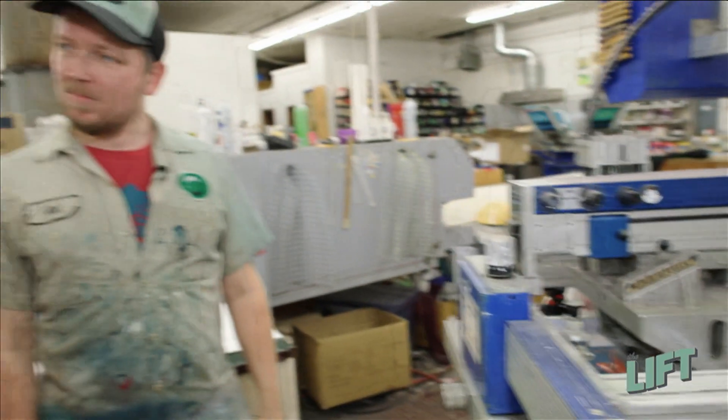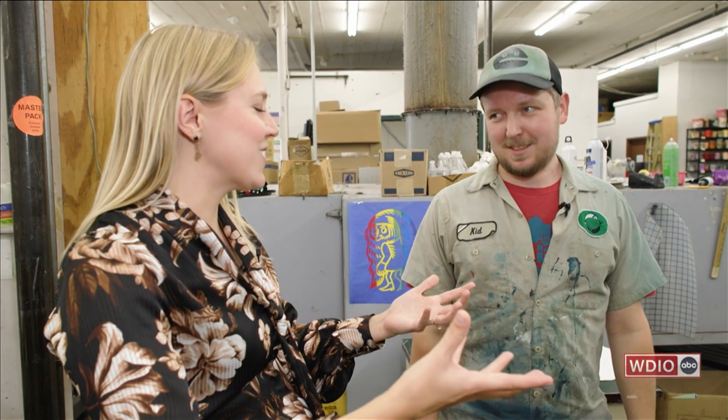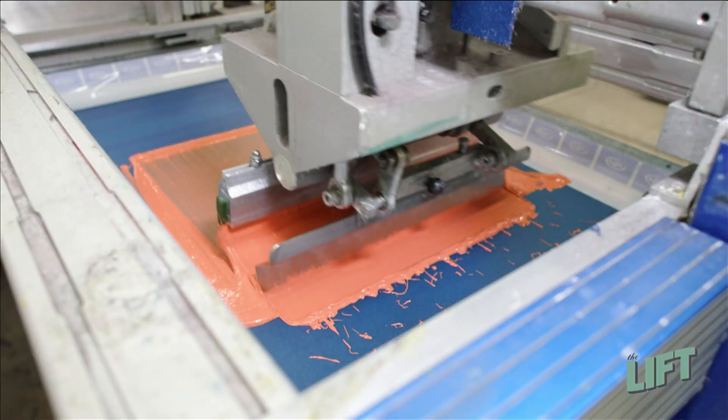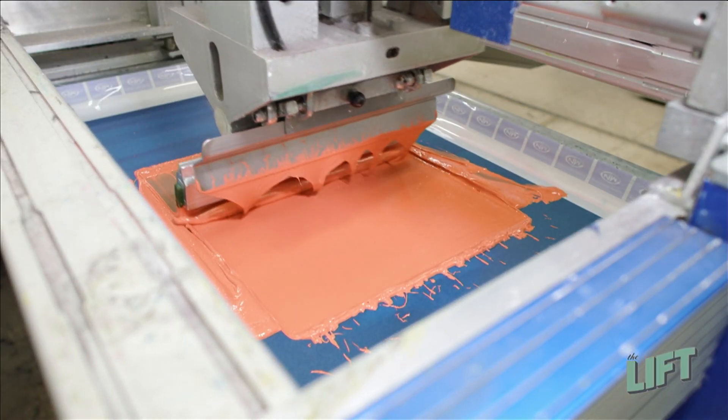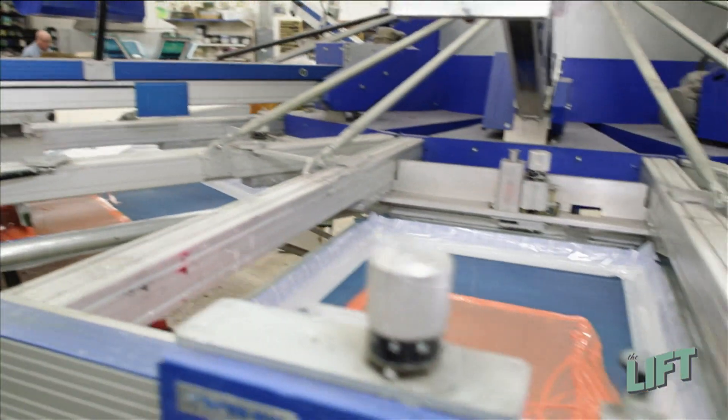So once the design is printed, Harrison, you get to take over — burn it in and then do the color, which has to be fun. I love this orange color on this first screen. We've got just the crest in the orange. And then the second screen, we've got the back in the orange.